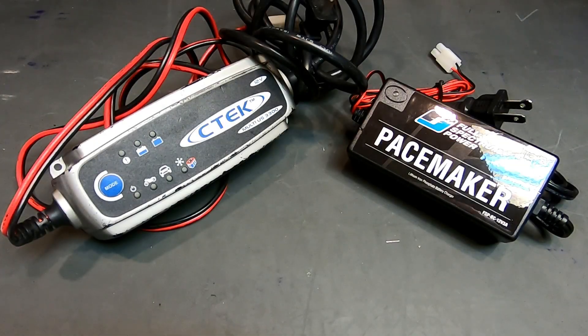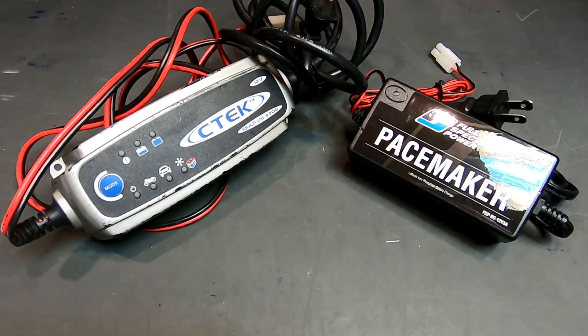Hey guys, this is Sal at Full Spectrum Power, and today we are discussing chargers. A frequently asked question for our team is: can I use a lead-acid charger for my lithium battery? The answer is probably, but you should not.